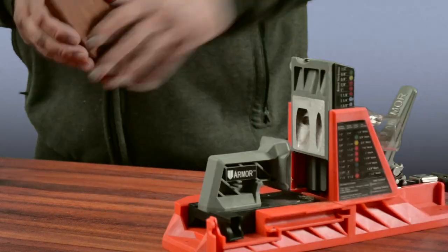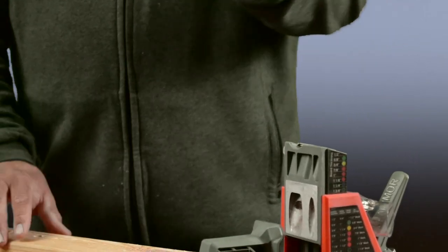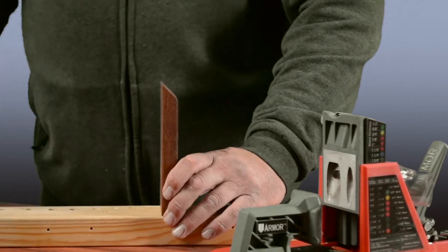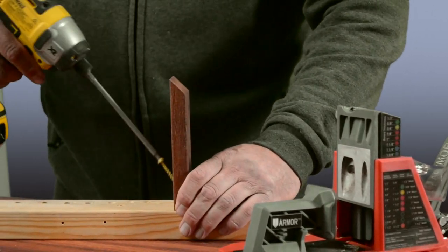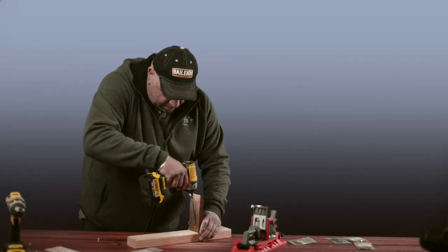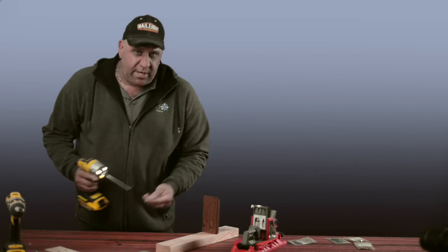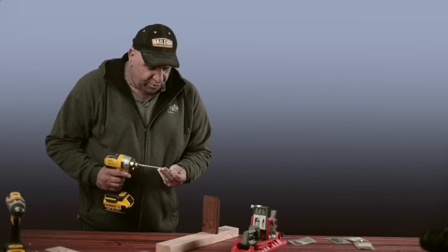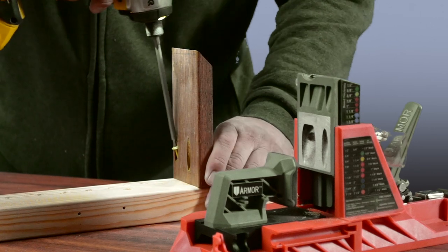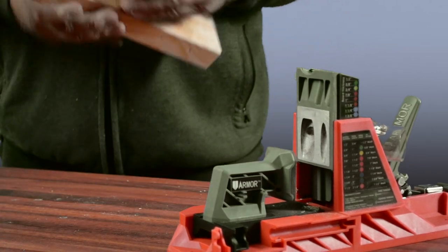We get our adjoining piece, put it on top, line up our holes, and drive in the screws. We've drilled two holes, so now we put in the second screw as well.